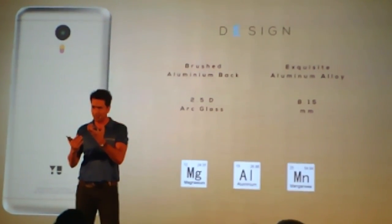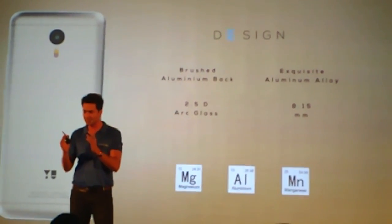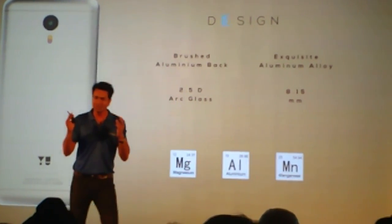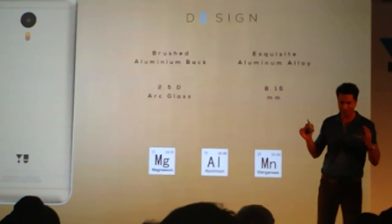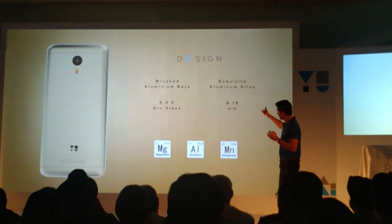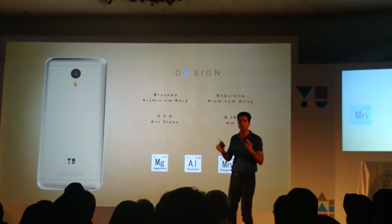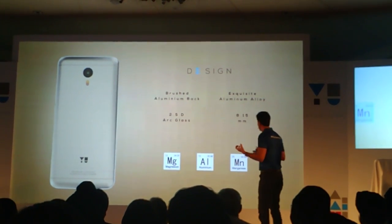Getting this sort of finish on this phone — we've been fighting for quite some months. Getting this sort of finish is not that easy. We've been fighting for it, and finally we've been able to achieve that. The phone is really great. The front of the phone has seamlessly blended 2.5D arc glass, which again gives a beautiful, in-hand feeling on this phone.